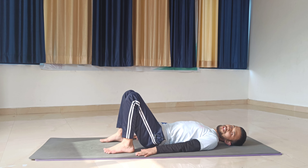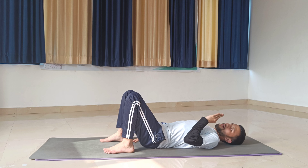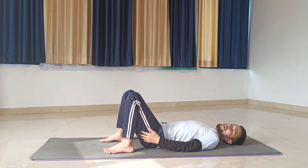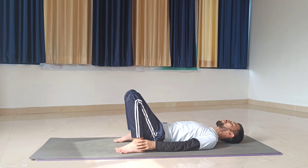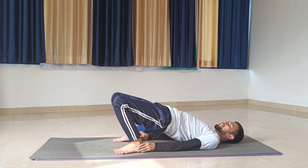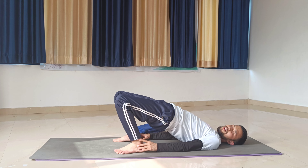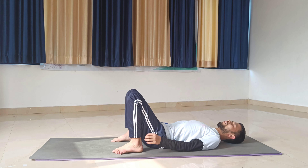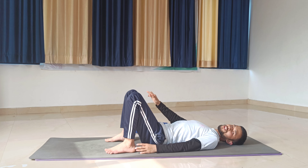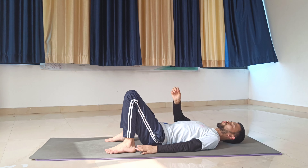Remember one important thing: most people hold the ankles and try to bring the heels too close to the buttocks. What happens is when I lift my chest and abdomen up, my knees will go forward and the pose is not in the correct position. So always make sure there is a little gap between your heels and your buttocks, so your knees to heels are in a straight line. Make sure your knees don't move too much out or too much inside.